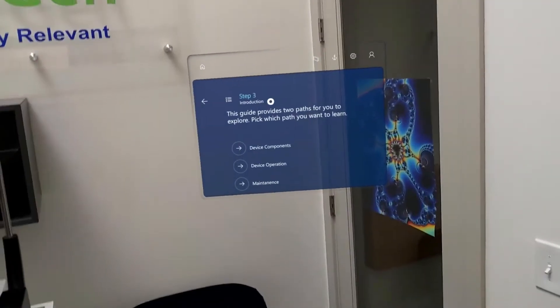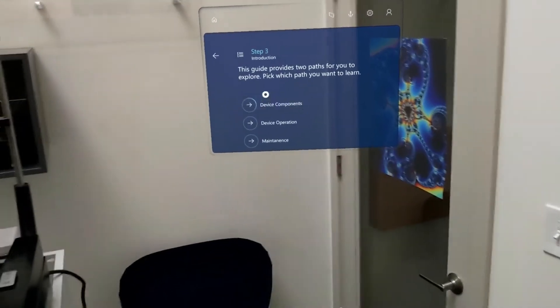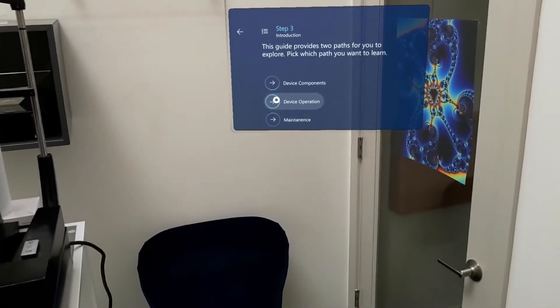This guide provides two paths for you to explore and learn. We can pick which path we want. In this case we have device components or device operation, and I'm going to be selecting device operation.